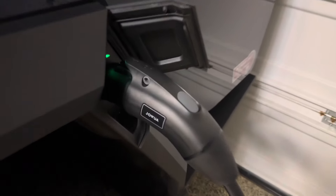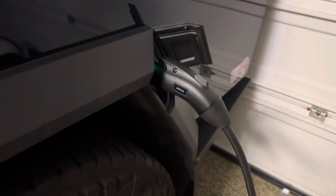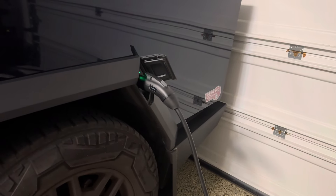I'll post a link where you can find this. Again, from Jawa — Level 2 mobile charger, and you can switch it out to Level 1 as well.